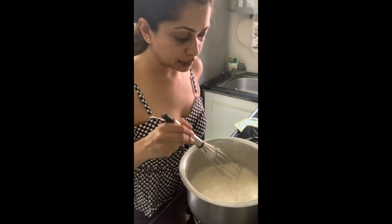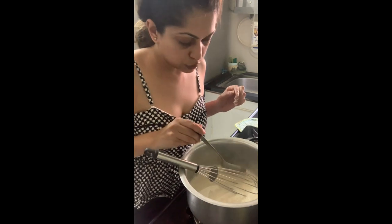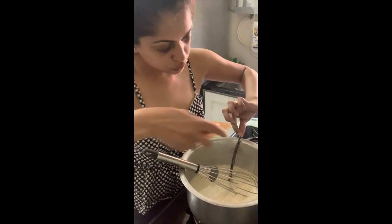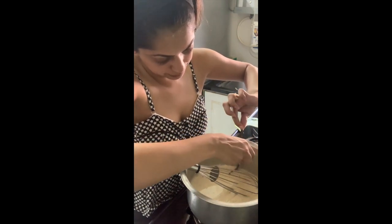If you have put in the vanilla bean pod, be sure to remove it and scrape out whatever you can.